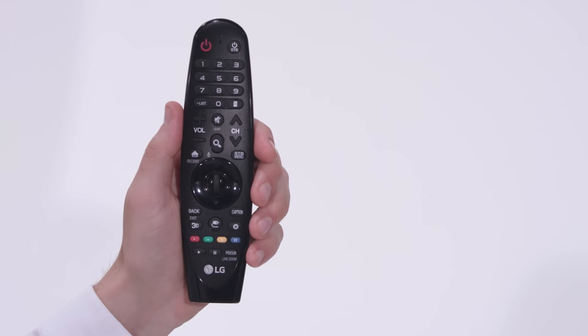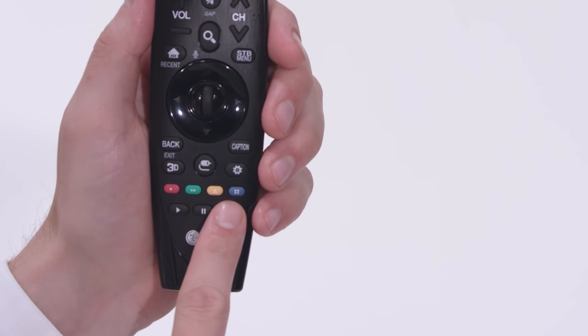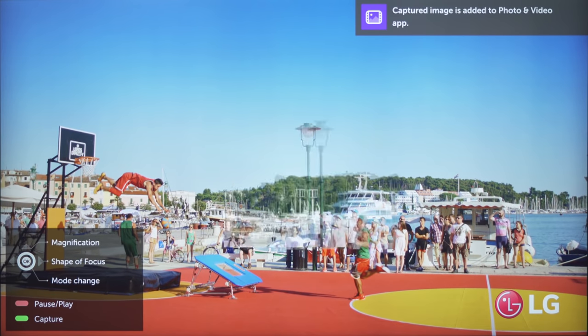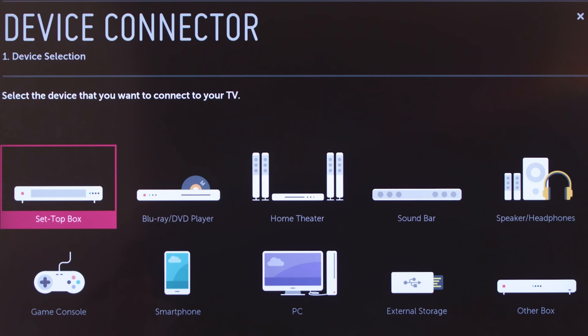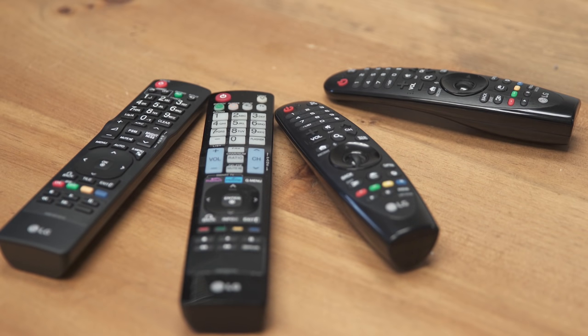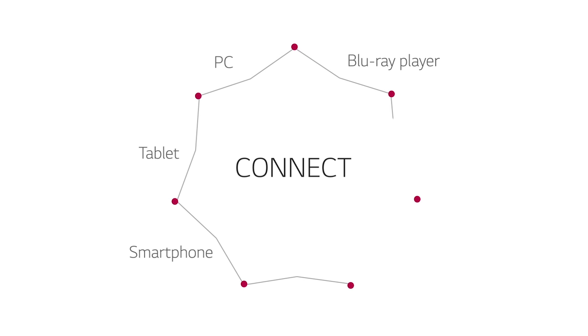Next to those is a shared button for two of our newest features. Press for Focus, and then press and hold the focus button to access Live Zoom. Together, these offer what we call Magic Zoom, which we cover in detail in another video. With Universal Control, the LG Magic Remote can control your connected cable or satellite set-top box, as well as compatible Blu-ray disc players, sound bars, and home theater systems, so you won't need to keep multiple remote controls on your coffee table. You can learn more about Universal Control in several of our device connector videos.